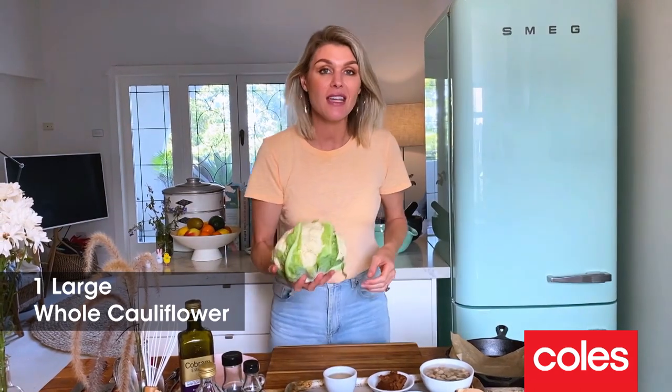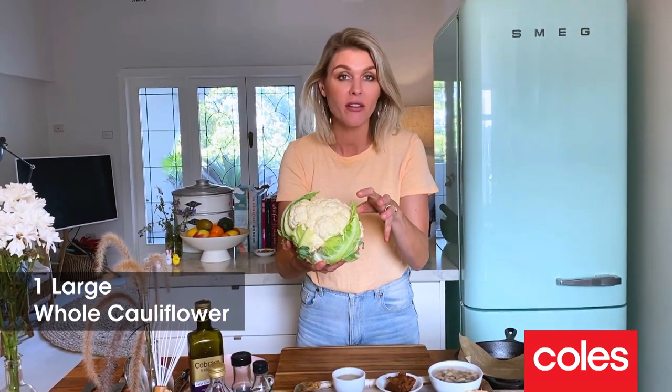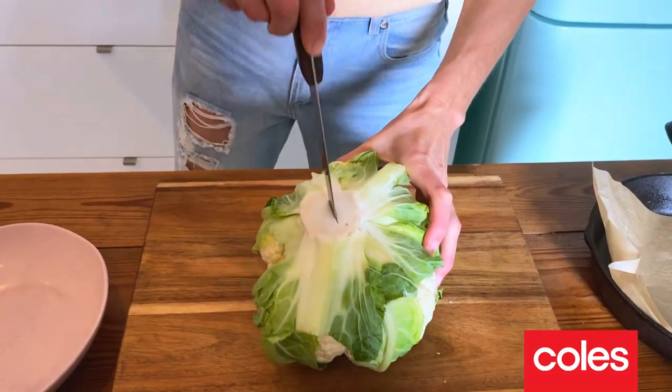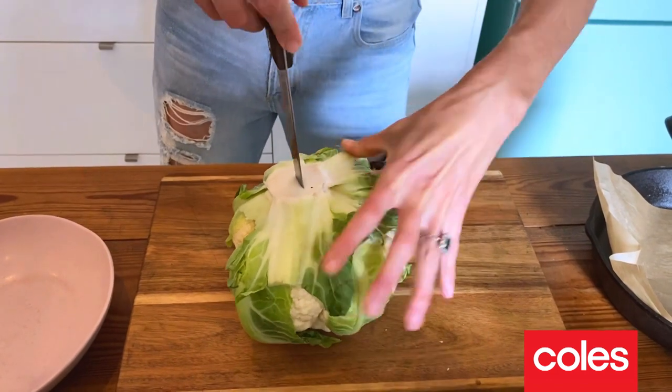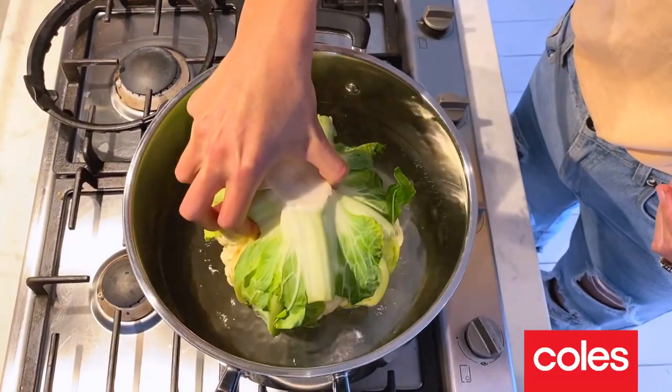First thing you're going to need is a cauliflower. I've got a nice big one here. A whole big cauliflower is enough to feed four people. Now the thickest part of the cauliflower is that core, and by putting a cross in it, that just means we're going to get some even cooking. I like to give the cauliflower about five minutes in some salted boiling water before we put it into the oven.